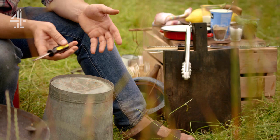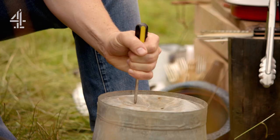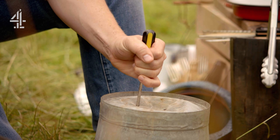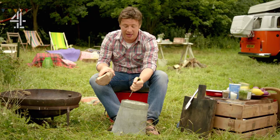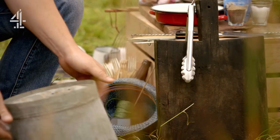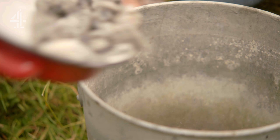You can go and buy a smoker, but I don't want you to, because to be honest all you need is a bucket. We put holes in the bottom for airflow. Very, very simple.